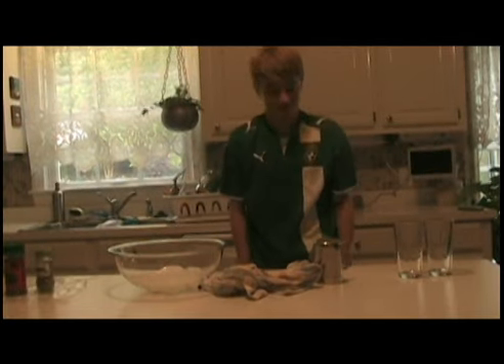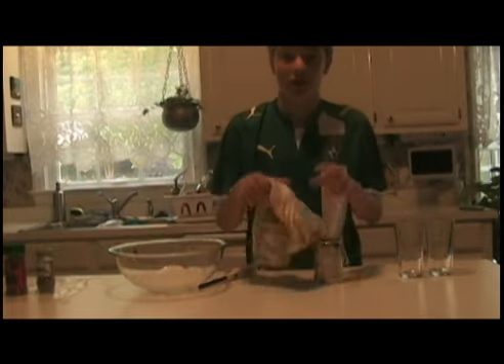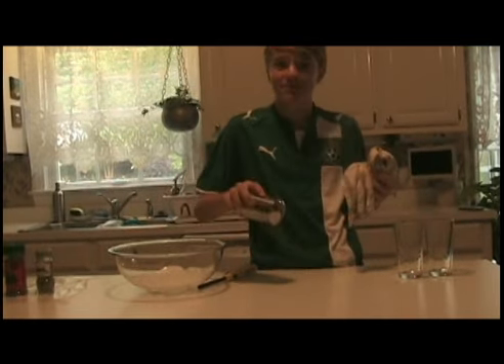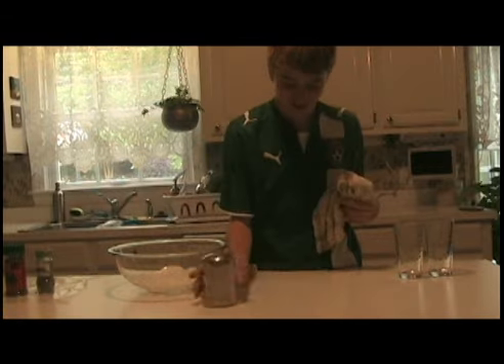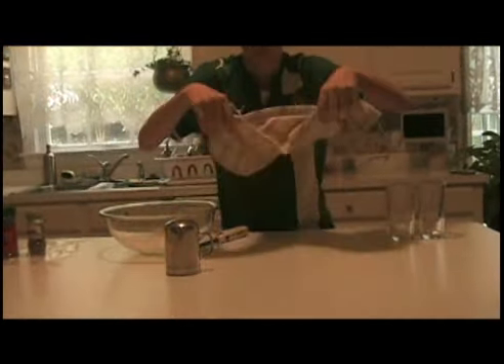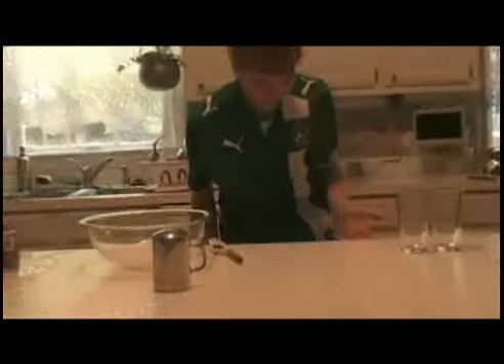Thanks, Mo. I'm Lester with the Kablam Wow. This is ordinary table salt. Oops, I spilled it all over the table. Darn. Now, watch this. There you go. My mom's not going to beat me tonight for spilling salt on the table.